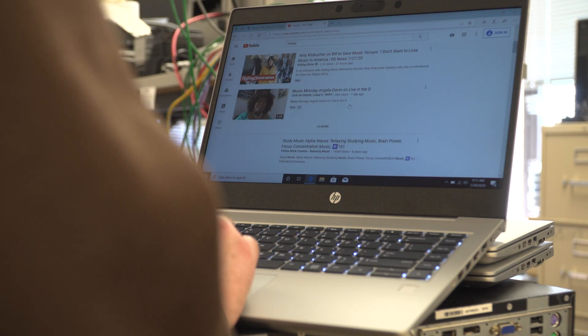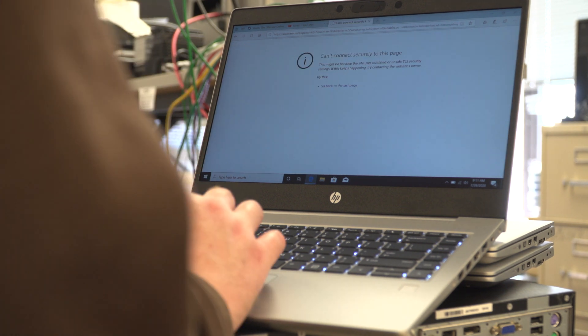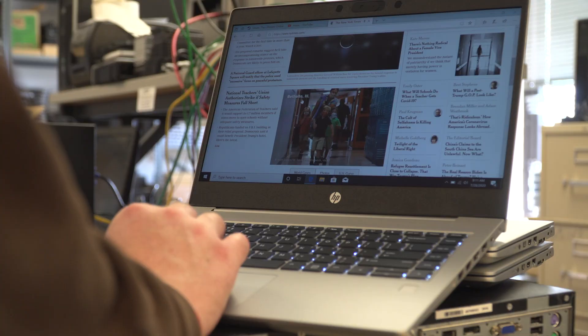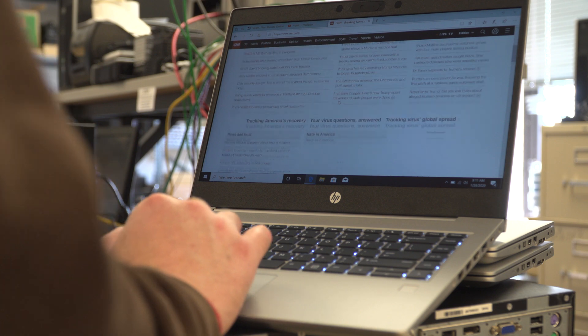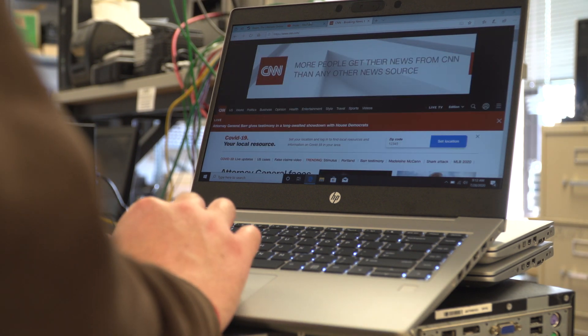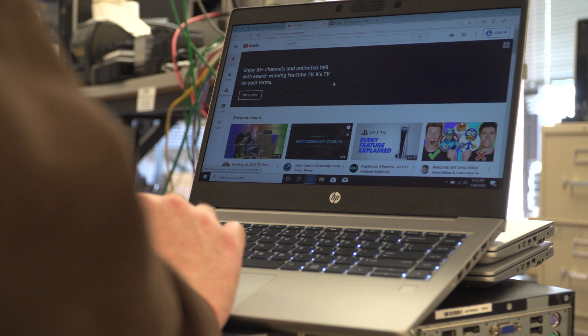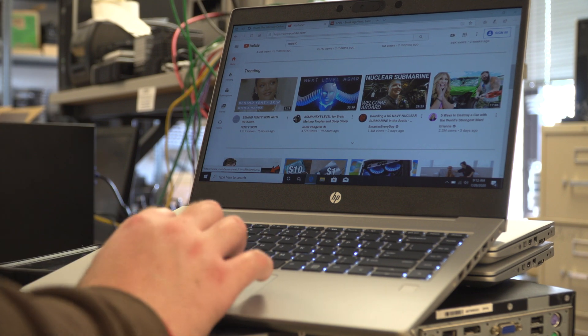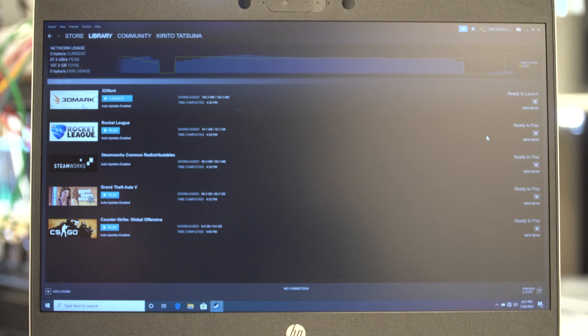One thing I noticed is that browsing certain websites does take a little while. Just scrolling through and loading a new web page — web pages load kind of chunkily; they're not the best. A lot of it is the tracking scripts. YouTube search in particular does seem to be a bit chunky, at least in Edge — and I'm just testing Edge since everyone has it so you can compare. We have a benchmarking suite: we're doing 3DMark, Rocket League, Grand Theft Auto, and CSGO, and we're going to see how all of these perform.